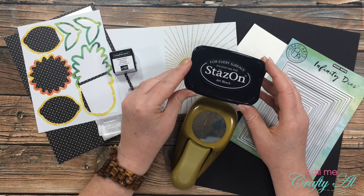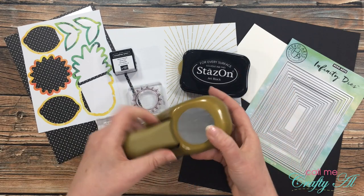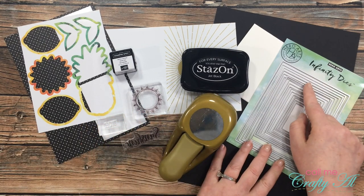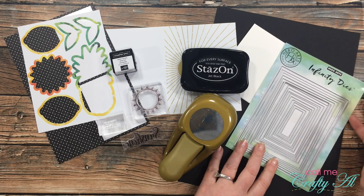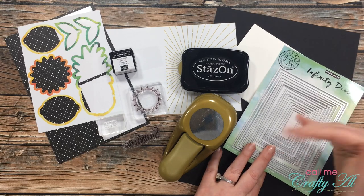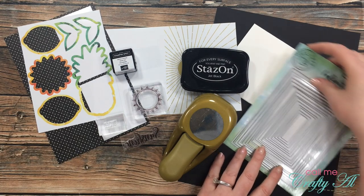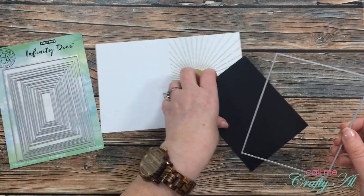Because I will be stamping somewhere the gold foil is, I went ahead and got out my Stays On jet black ink pad to make sure it doesn't rub off later. I also grabbed a paper punch from my stash — I think it's about a one and three-quarter inch circle. I'll be using the Hero Arts Infinity dies, which I shared in my clear card video. I love the clean crisp cuts these make — they're nice and concentric and go right in order. I also got out a top-fold white card base and a piece of black cardstock.